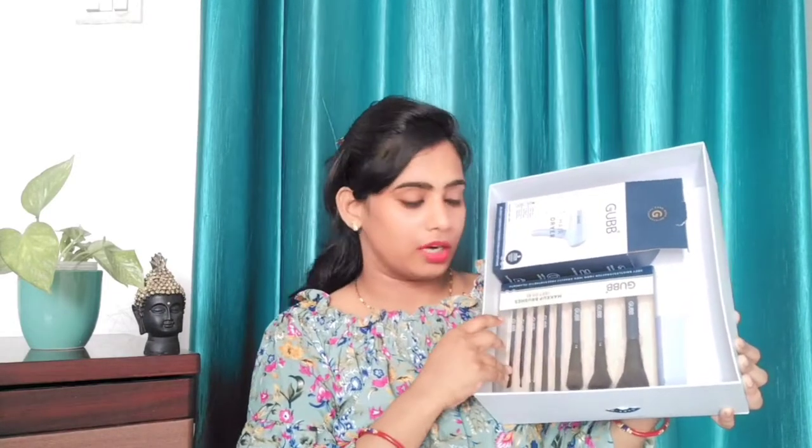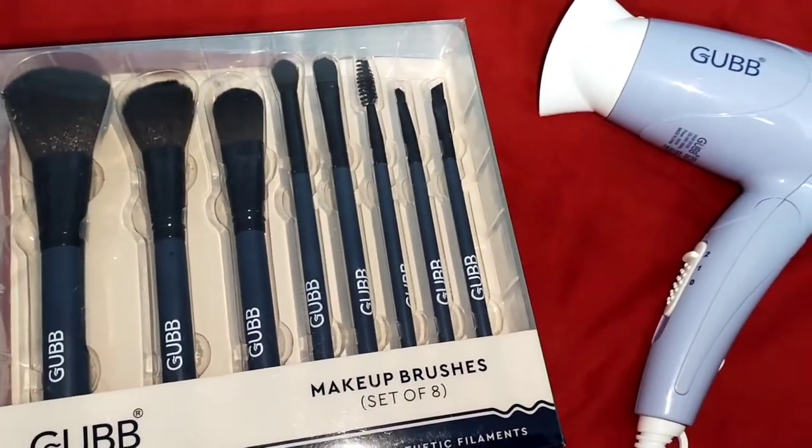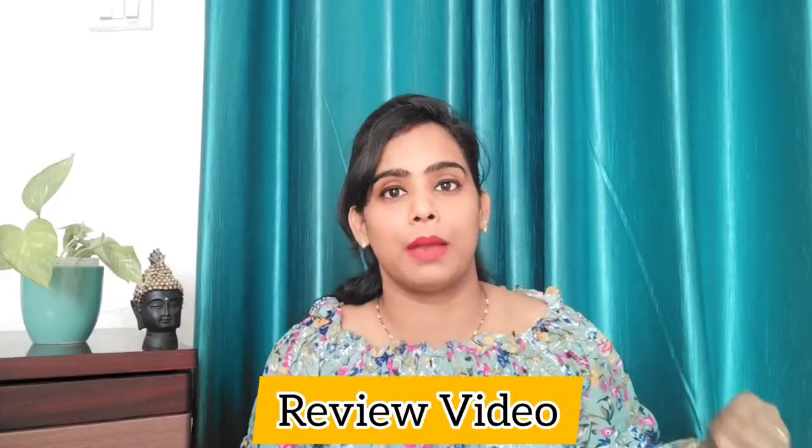Here are two products. One is a face product which is a makeup brush set, and the other is a hair dryer. In this video, I will talk about details about these two products.